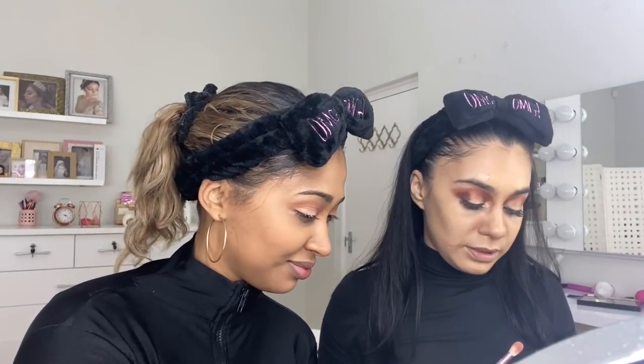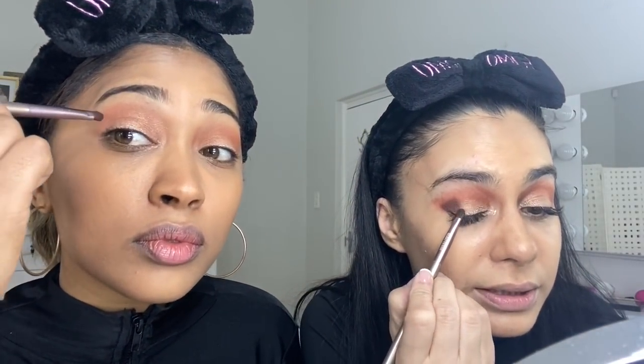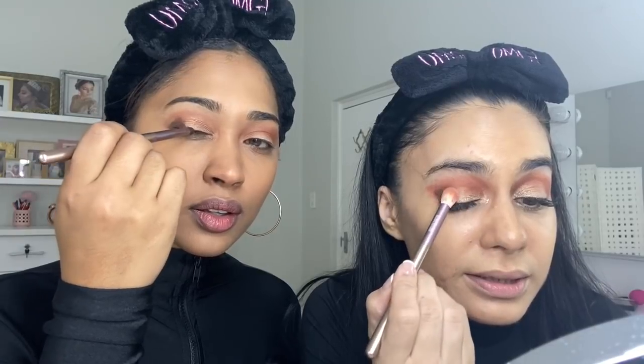The darker the color, the smaller the brush — so I'm going to use the pencil brush. I'm going to place it here in the corner in what we call a V shape, going in on the side like a triangle. Tap off the excess and place it just on the corner of the actual lid. Make it pointy on the edge so it looks like a V. Then go back to the fluffy brush and blend it just in that corner.